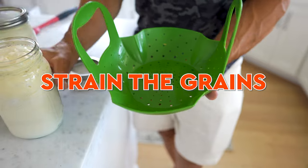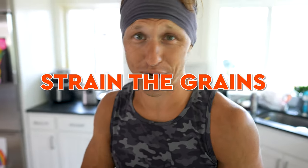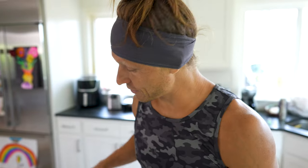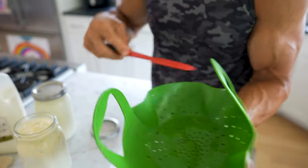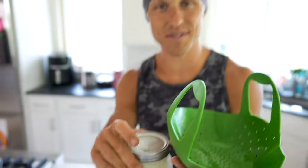I put this over a bowl and pour it directly in. Remember, kefir grains don't like metal, so I have a silicon strainer and the same thing with my spatula. I strain everything through — everything that comes out the bottom is my delicious kefir. What's left are the kefir grains. They go back into another jar, pour the milk on top, let it sit on the countertop for two more days, and the cycle goes and goes and goes.